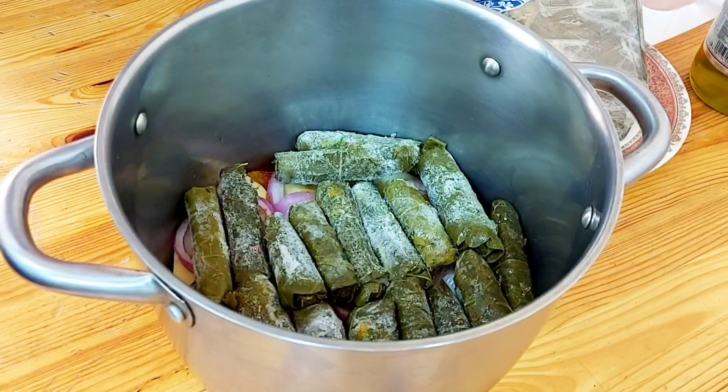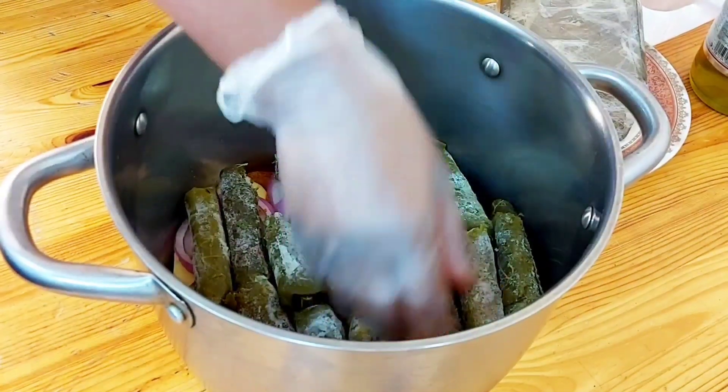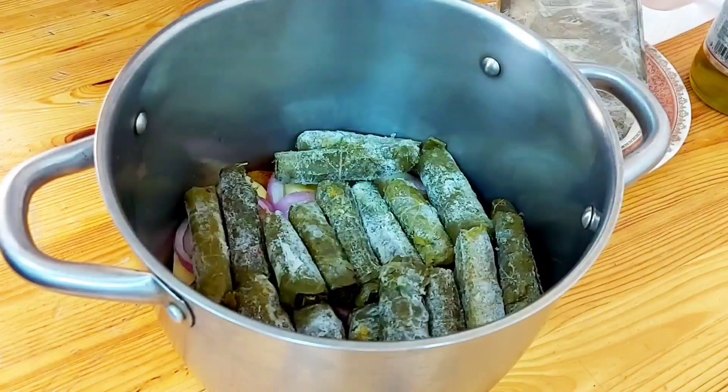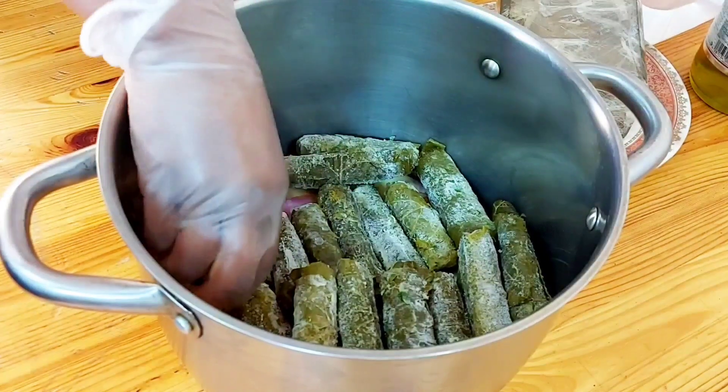So we make sure that we organize the grape leaves very well — we try to pack them in tightly.